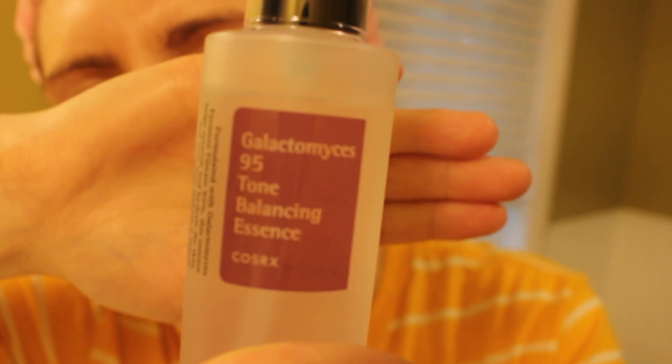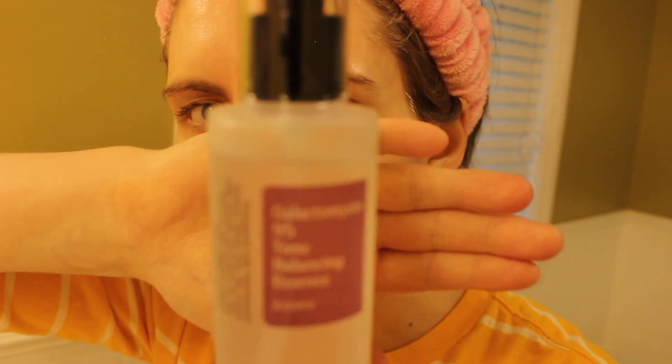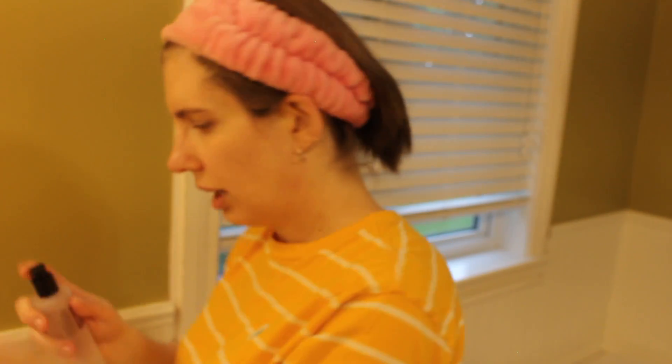The next item I'm going to be using is from Cortex — this is an essence. It's formulated to help nourish and hydrate the skin over time, making it appear more radiant and clear, so this brightens and nourishes and hydrates the skin. I do half a pump — actually I'll do a full pump for this one, because I just did half a pump and it wasn't enough. I just put it on. Remember not to rub the product into your skin because it absorbs faster and more efficiently if you tap it. You can do a little massage on your skin while you do this.